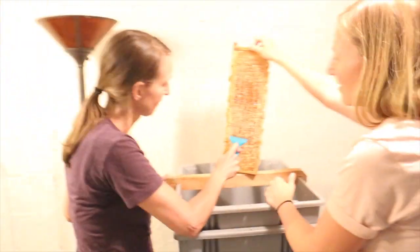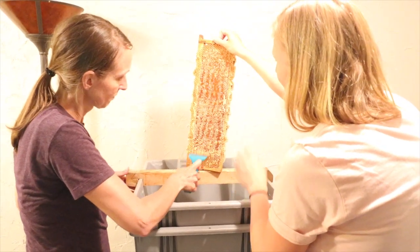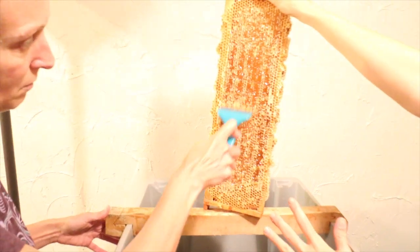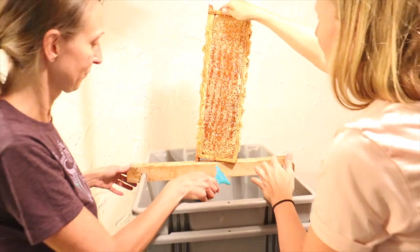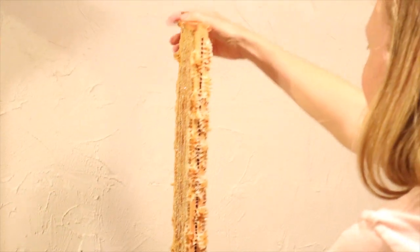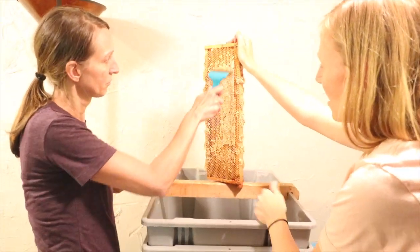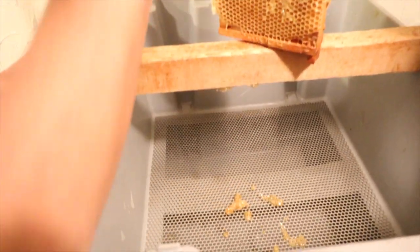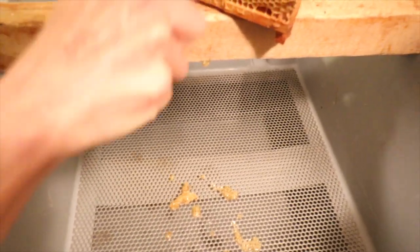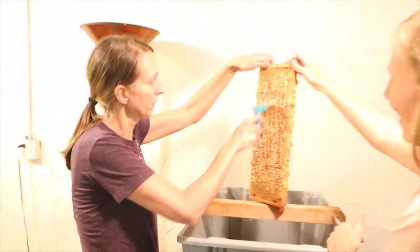This is the second step, and I believe that most of this is sourwood honey. Now we'll swing around and when it gets stuck you can kind of scrape it off there. This is quite a process!